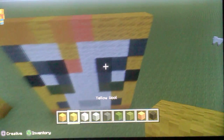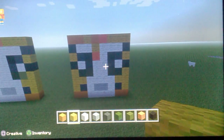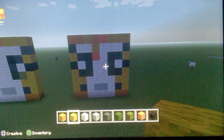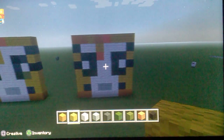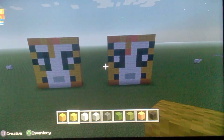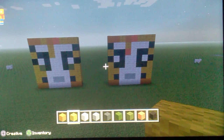And that is your Stampy face tutorial complete! If you want, give me a thumbs up and subscribe - comment whatever you want next. If you want any more YouTubers' face tutorials, give me a shout and I will. Keep safe and goodbye!